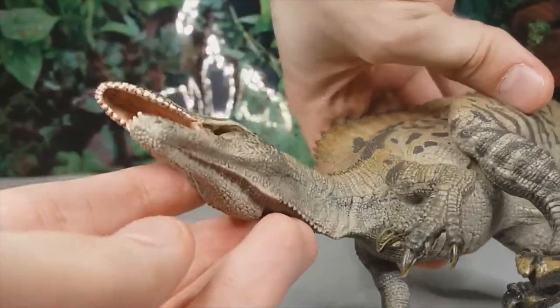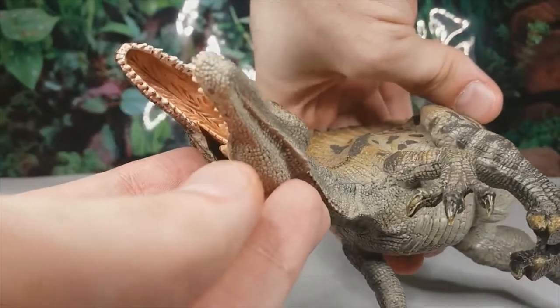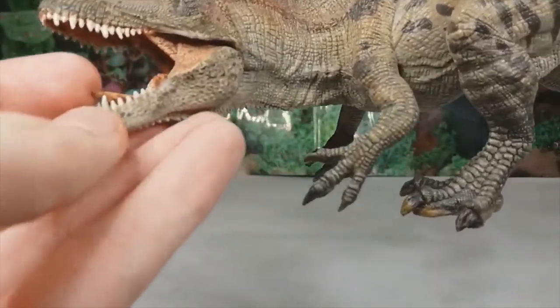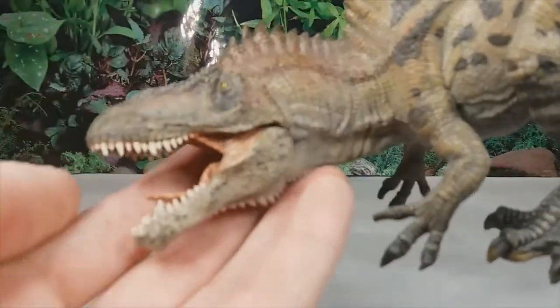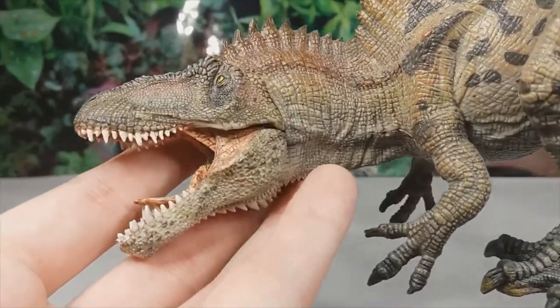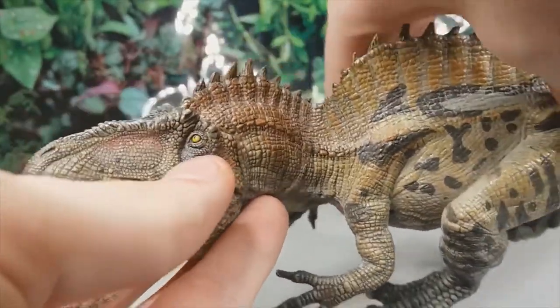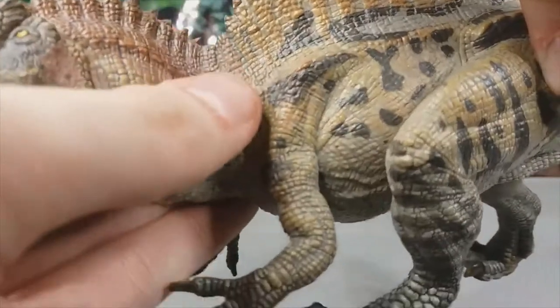We can see the articulated jaw — the inside of the mouth is incredibly well sculpted. You can see the roof of the mouth and the tongue. The tongue probably shouldn't be sticking up like this, but it's honestly a nitpick. The teeth have been beautifully sculpted and the scale detail is wonderful.